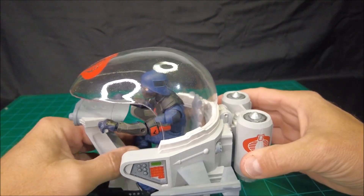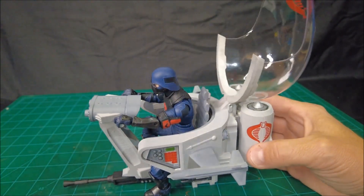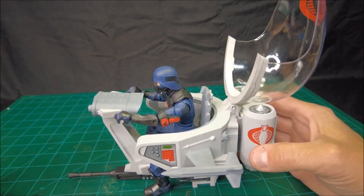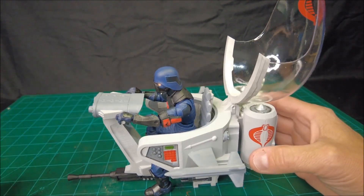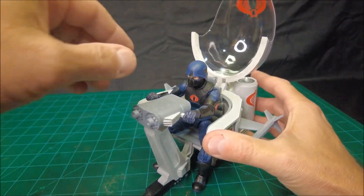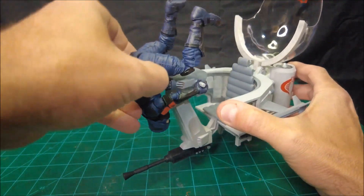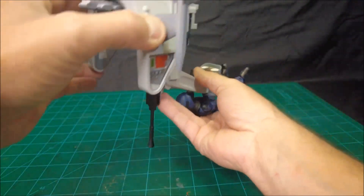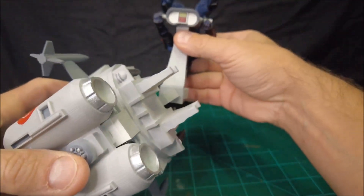I'm guessing and hoping that at some point Hasbro does a Trouble Bubble in the 6-inch Classified line. My guess is if they do, it's probably going to be kind of stylized. If they go the coil cycle route it'll be pretty stylized; if they go the ram cycle route there's a good chance it'll be very much like the original toy. I'm really curious to see how they might handle it. One would think that if they're producing additional vehicles, a Trouble Bubble would be kind of a lock — it's such an iconic vehicle.